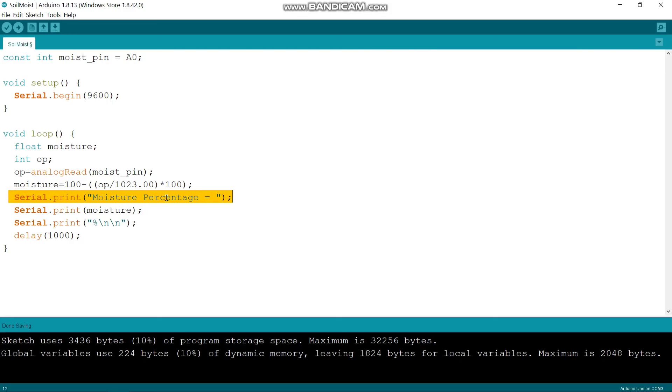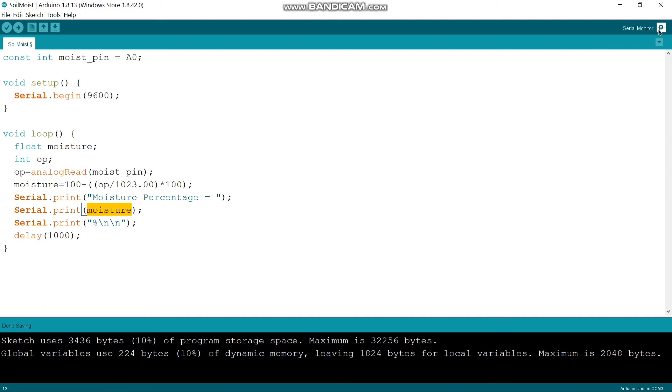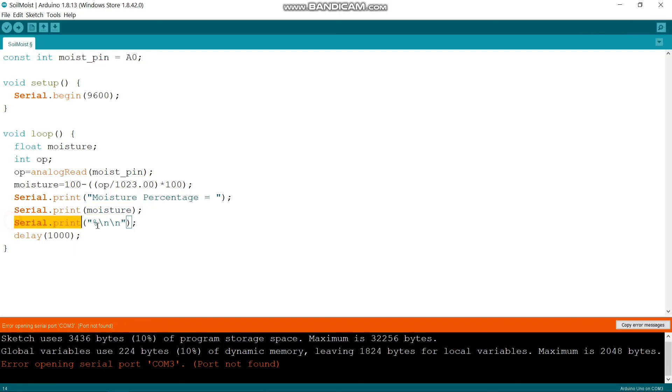I am printing the moisture percentage using Serial.print(moisture) followed by Serial.print("%"), and then a newline. This displays the moisture reading in the serial monitor, which can be opened using the top-right corner button. The delay is 1000 milliseconds, meaning the loop iterates every 1 second. You can get the code from the link in the description. This is my project — thank you.